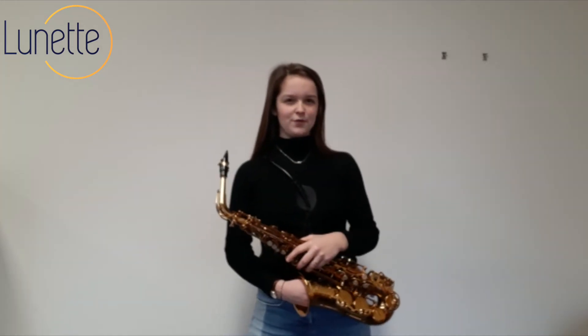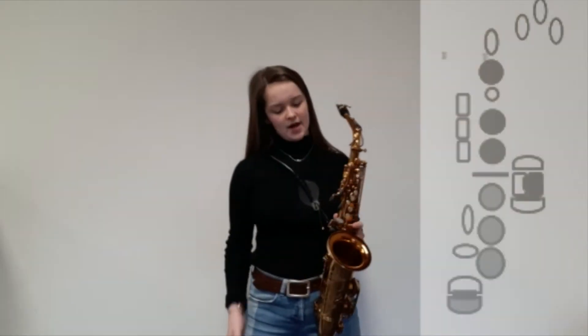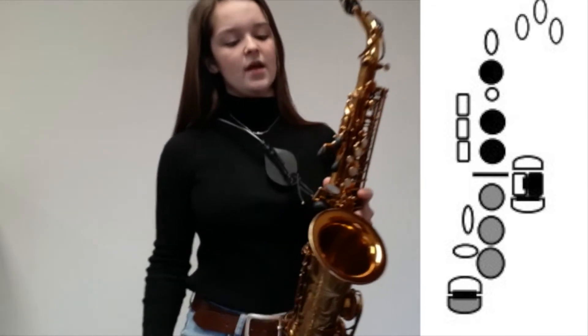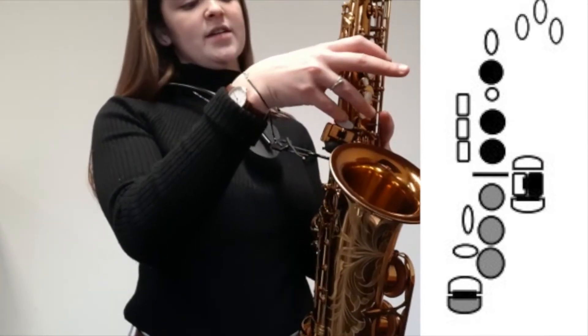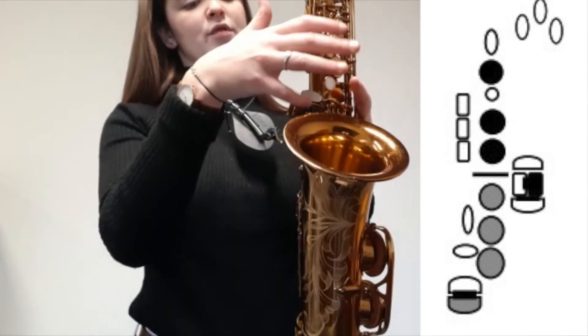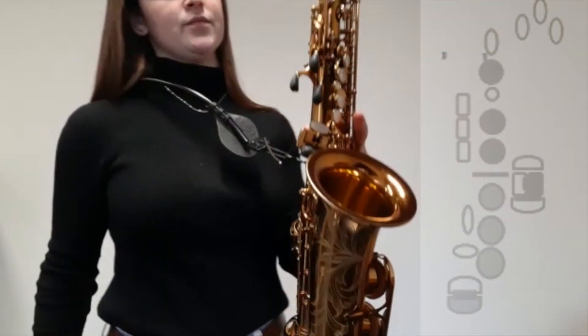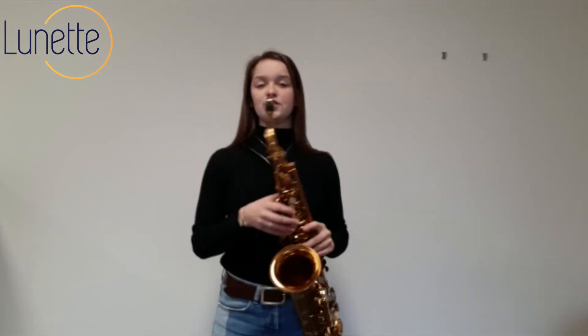In the last part of the video I want to tell you something about holding the G-sharp or holding the C-sharp. These two alternative fingerings are very useful and they are on the left side of the saxophone. Here you see the G-sharp and you press it with your pinky, and underneath is the C-sharp and you also press it down with your pinky.